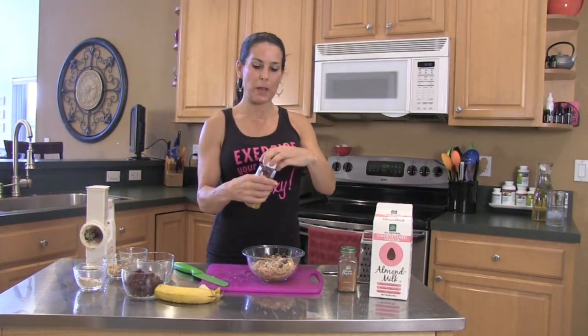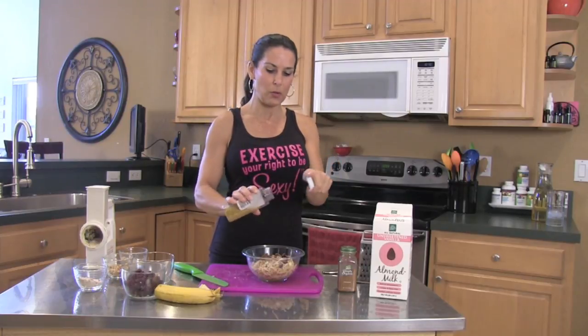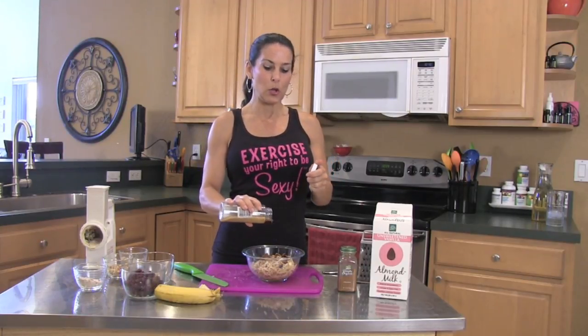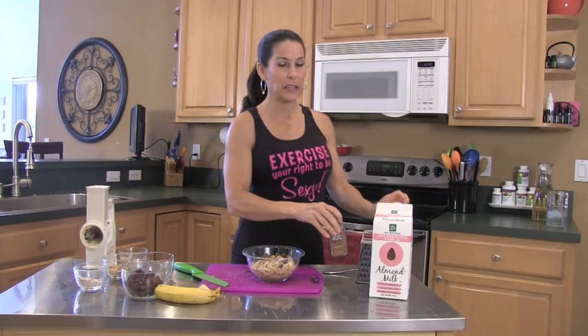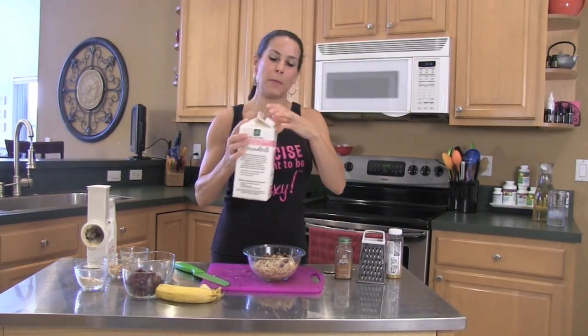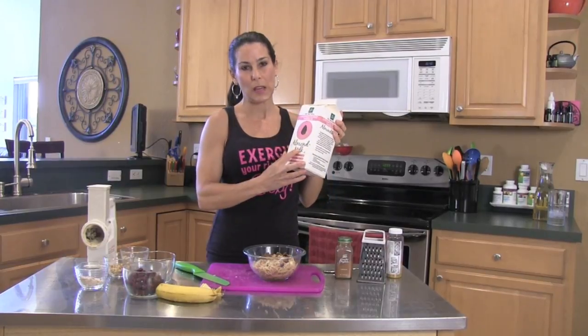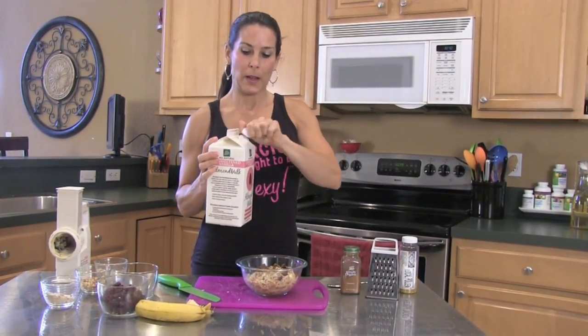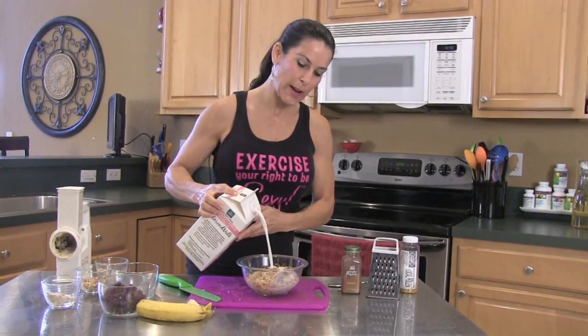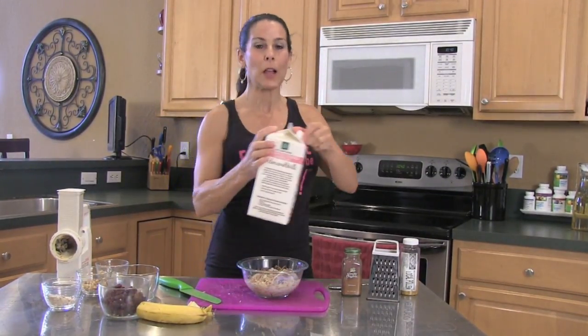Bee pollen — this is local bee pollen, just another superfood. That's the beauty of this: you can add in so many different superfoods. This cereal is going to fill you up — you are not going to need to eat until lunch, that's the beauty of it. I've got my almond milk — this is unsweetened vanilla almond milk. I love this. We just pour it in. It's like a regular bowl of cereal, but everything here is raw.